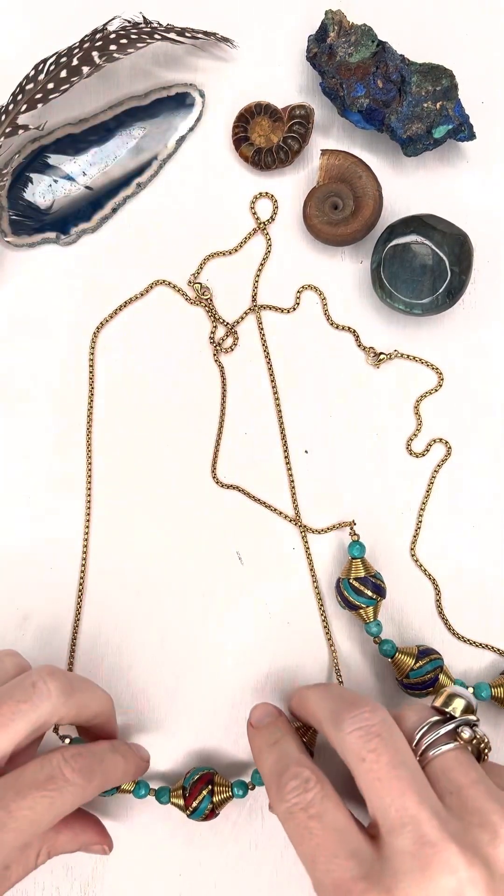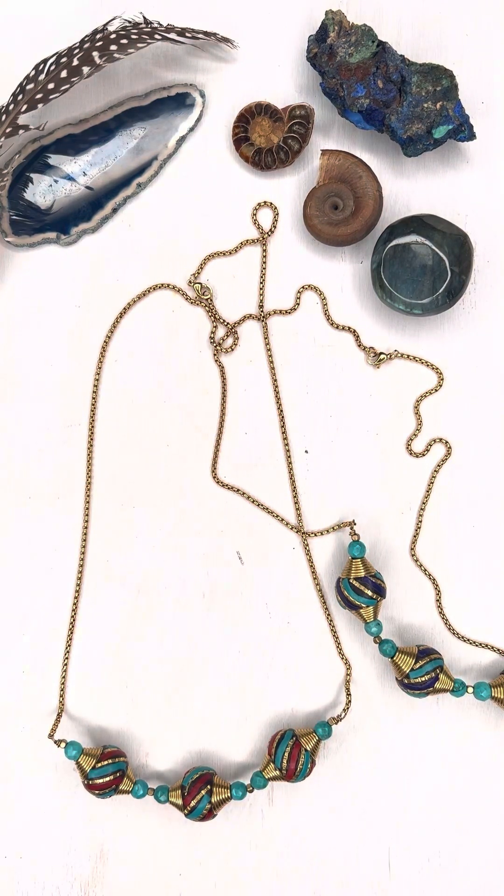And there you go! All the supplies can be found at CherryTreeBeads.com. Thanks so much.